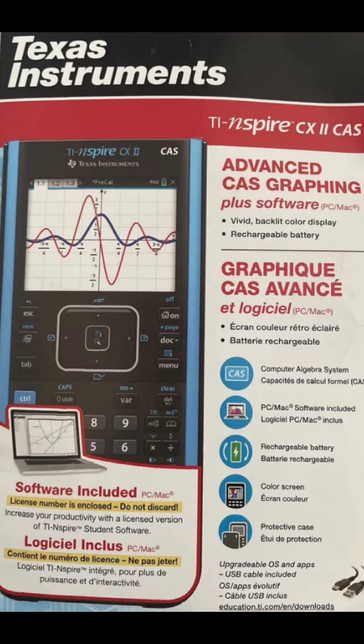The TI-Nspire CX2 CAS is the most recent calculator and will be priced up there — I think around $200. So you're looking for the older models: the TI-84, and make sure it's the Plus CE because it does a lot more. This about wraps it up. I know people who do this as a business — it's lucrative. Go out there and look, because it will make you some big money. Have a great day — any questions, please ask.